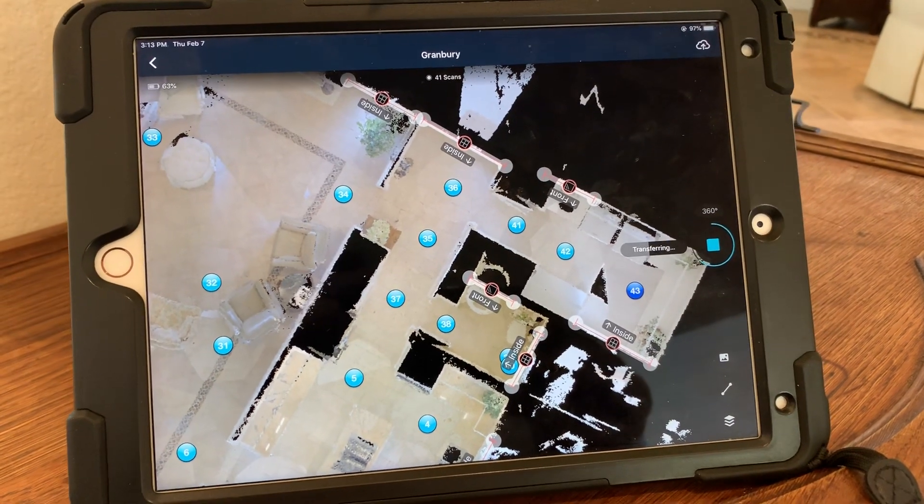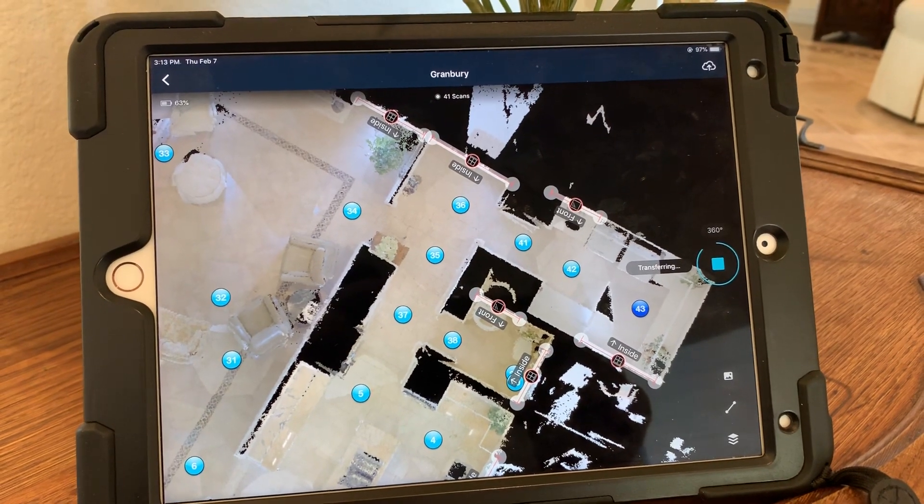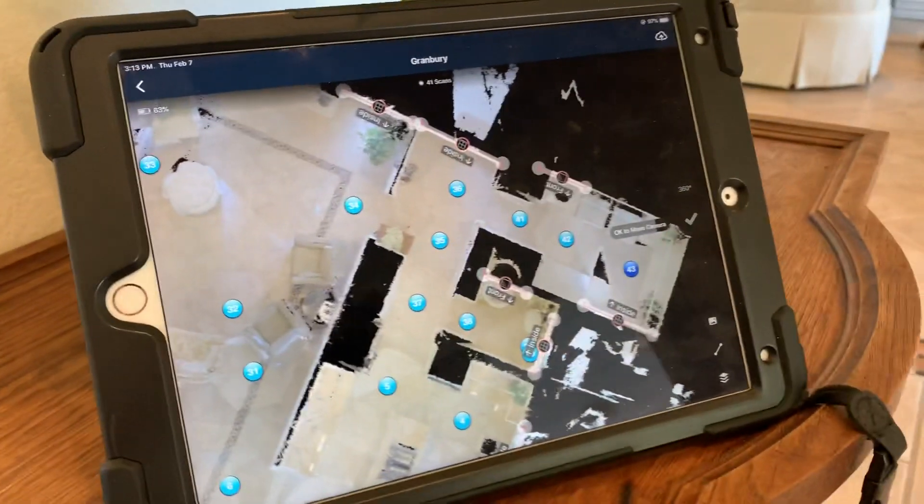It solves a lot of problems and it's a perfect complement to the 3D capture that only their flagship Pro 2 provides. So we're gonna do that 360.